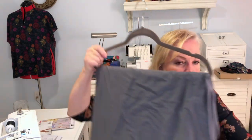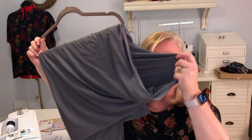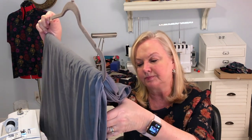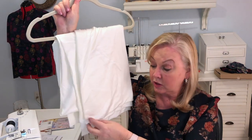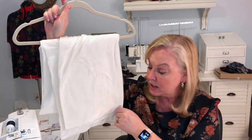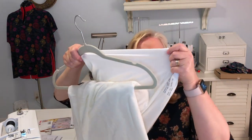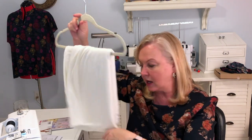First is this gray jersey from Fabric Mart — this is not opaque — at $5 a yard. Then I have what they call off-white, I'd say cream jersey. This one is quite a bit heavier at $7.99 a yard, and this one is opaque. Just a pretty color, or lack thereof.